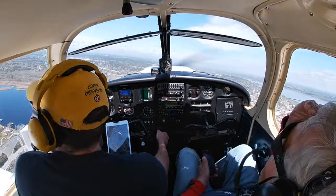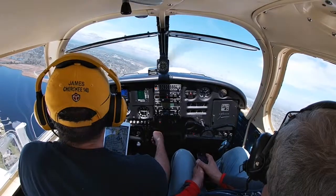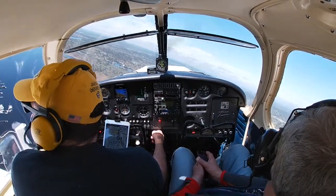Making our downwind turn — nobody coming. At 900 feet, we can go ahead and pull back the power to 2,100 RPM. Looking pretty good.